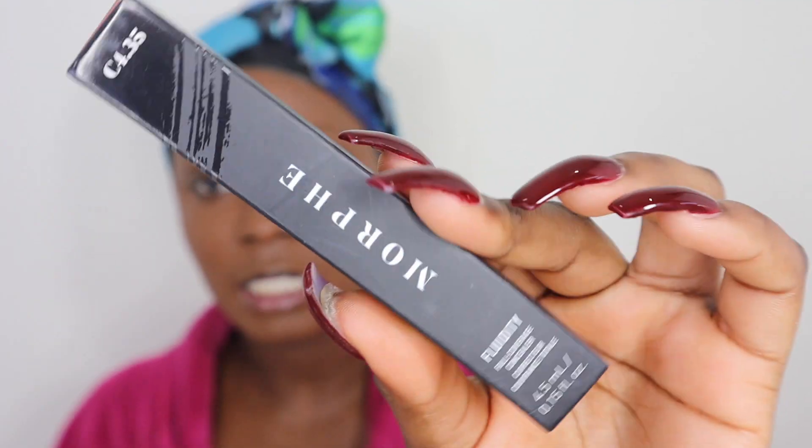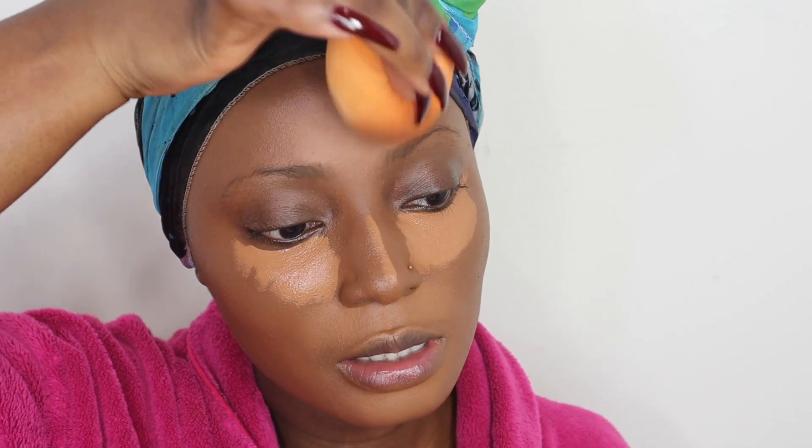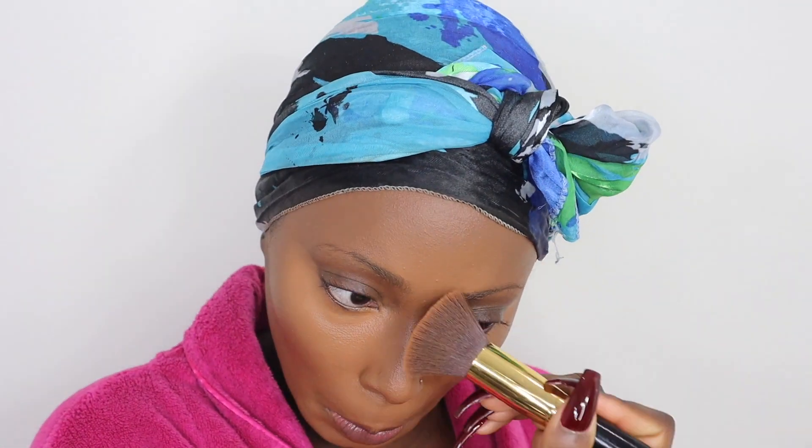The next product is the Morphe Fluidity Concealer — also a full coverage concealer — and I got this in the shade 435. I feel like it might not be bright enough for me to highlight with since I like my under-eye quite bright, but the other concealers were either too orange, too dark, or too red. I'll apply it where I normally highlight. The coverage is mad, and I think this is actually the perfect shade. I really like the undertone and how it's looking — the coverage of both the concealer and foundation is amazing and gives you that flawless look.